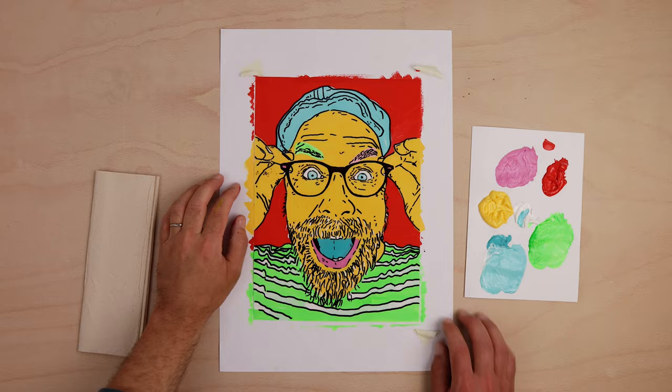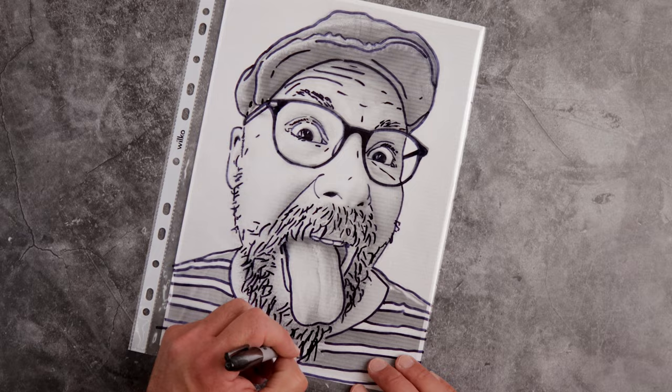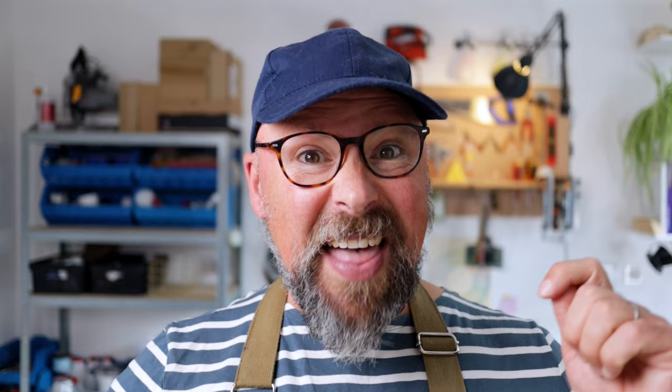Now for the cheap method: grab yourself one of those cheap plastic folder pockets, insert the photograph, and draw the lines just like before. Then on another piece of paper add some color — you can use felt tips, crayons, tissue, whatever you like. Then just swap it out with the photo and you'll have an instant wonderful design.